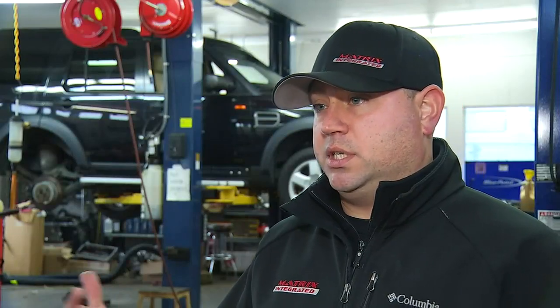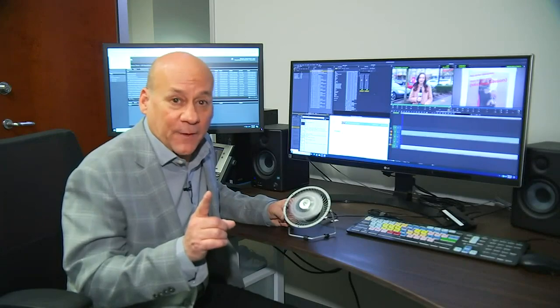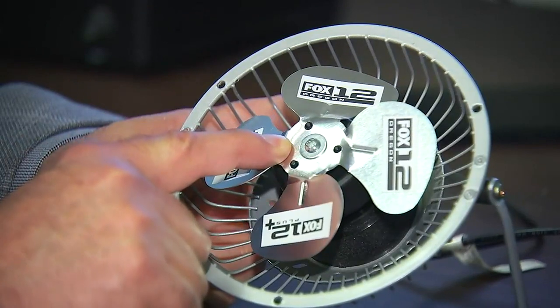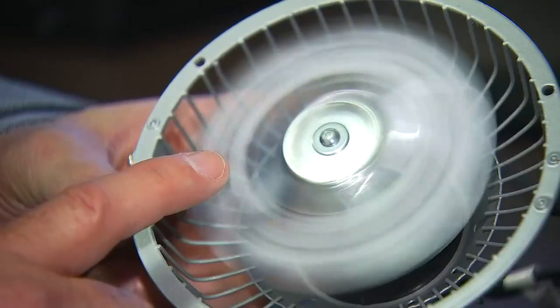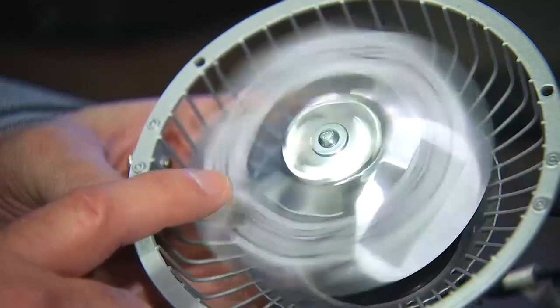ABS is designed to not lock up the brakes like on older vehicles that didn't have it. Imagine this spinning fan blade is the wheel on your car and my finger is the brake pedal. Without ABS, slamming on the brakes makes the wheel just stop rolling — it locks up and your car skids across the pavement. But ABS brakes sense the motion of the wheel, then apply and release brake pressure faster than humanly possible — up to 15 times a second — so you can slow down without skidding.